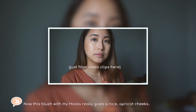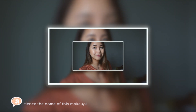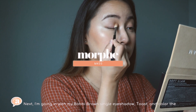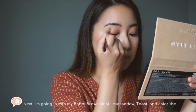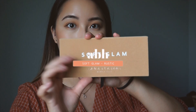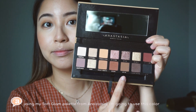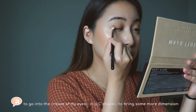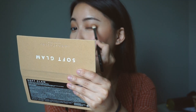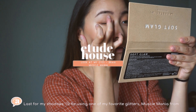This blush with my Hoola bronzer really gives a nice apricot cheeks look — hence the name of this makeup. Next, I'm going in with my Bobbi Brown single shadow in Toast to color the entire eyes and under eyes as a base shadow. Using my Soft Glam palette from Anastasia Beverly Hills, I'm going to use this color in the crease of my eyes in a C-shape to bring some more dimension.